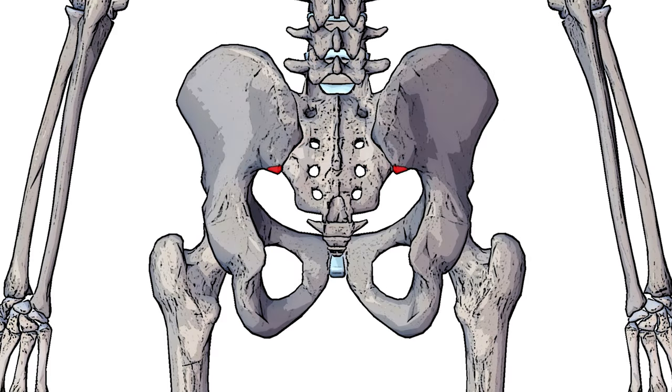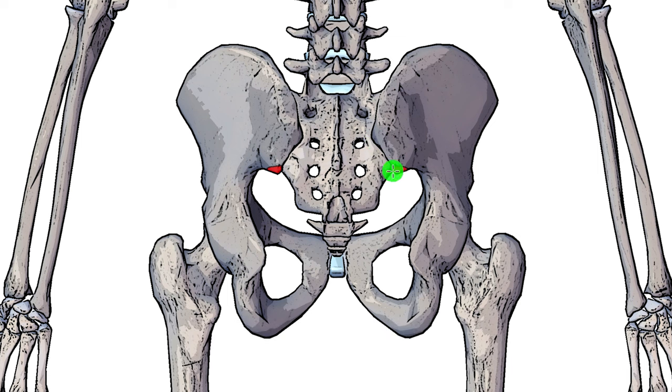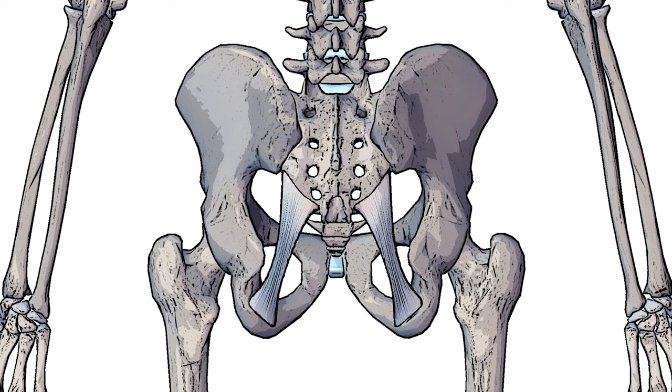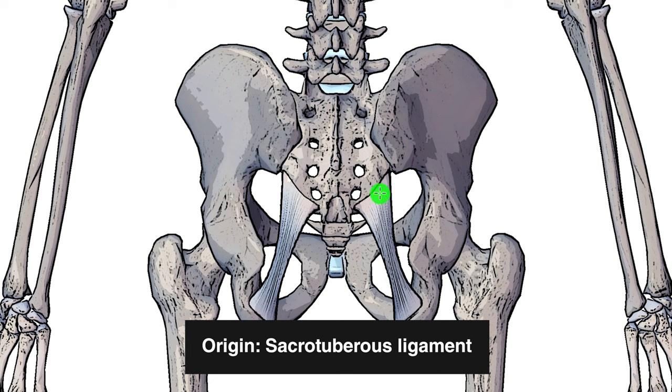Swapping back to a posterior view, we can see another origin point which some people will have: that's going to be on the gluteal surface of the ilium, towards the posterior and inferior iliac spine. This would be the posterior iliac spine right here — the superior portion of the iliac spine — and then the inferior portion of that. Another origin point is the sacrotuberous ligament, which I've just brought into view here. It's the superior portion of the sacrotuberous ligament where the piriformis can connect onto.